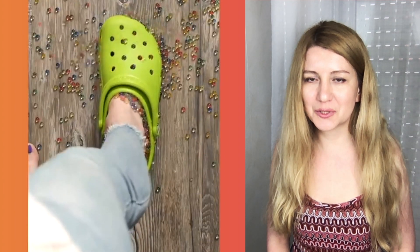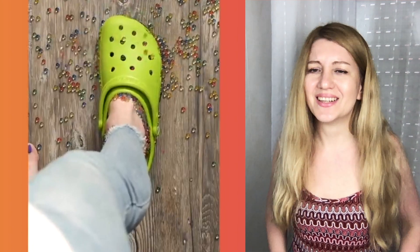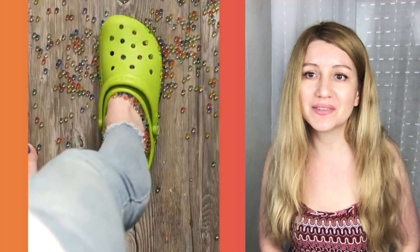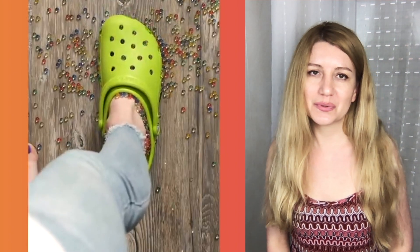Orbeez inside of a shoe — and that's all. Come on, it's a bit of a fail in my opinion. Anyway, I hope you enjoyed my video today, guys! If so, please like and subscribe, and see you next time very soon — bye!